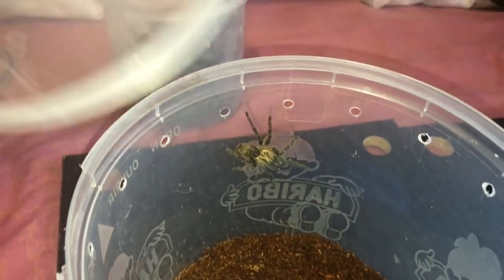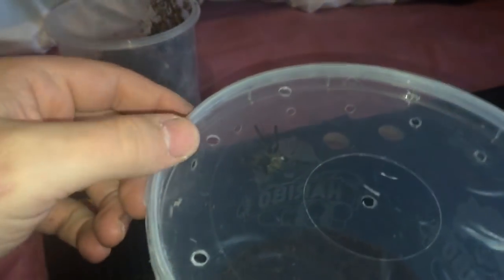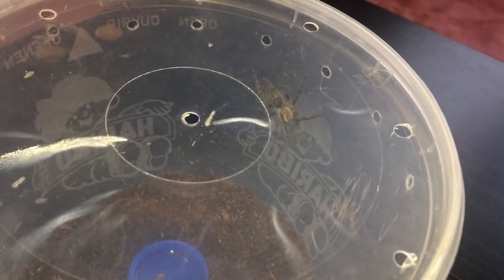Let's put the lid on — that didn't go too bad. A bit of a surprise molt in my collection! She should like it in her new home. Thanks for watching everyone.